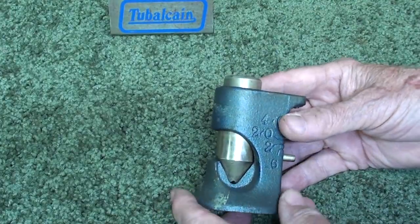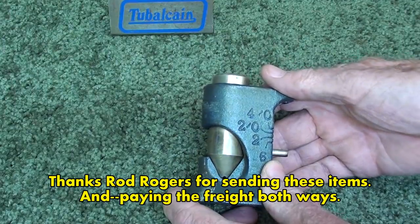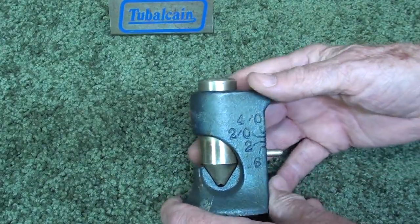Howdy, once again. It's Mr. Pete, your YouTube shop teacher. Today with number 51B, the answers of my 'What Is It?' series.